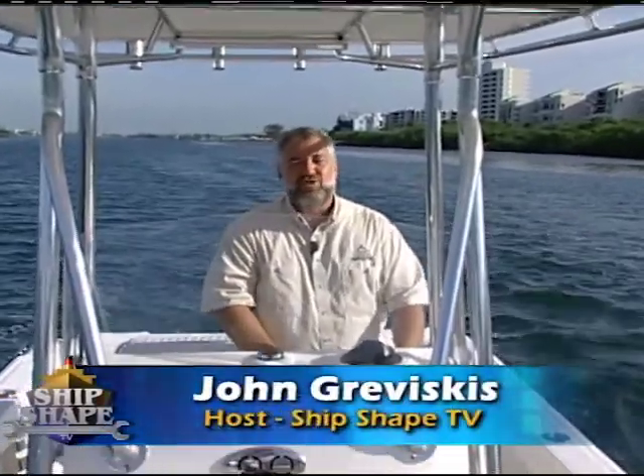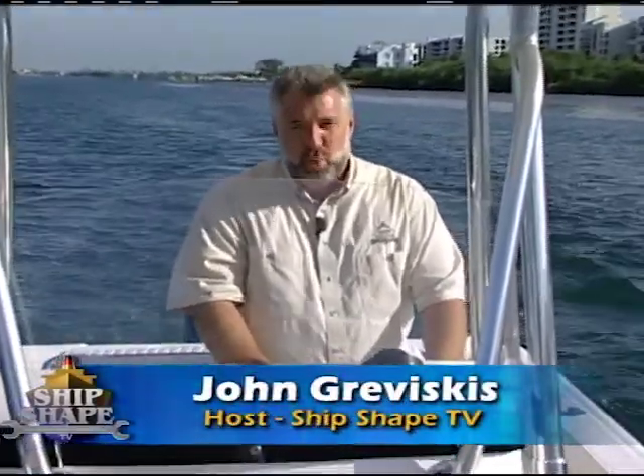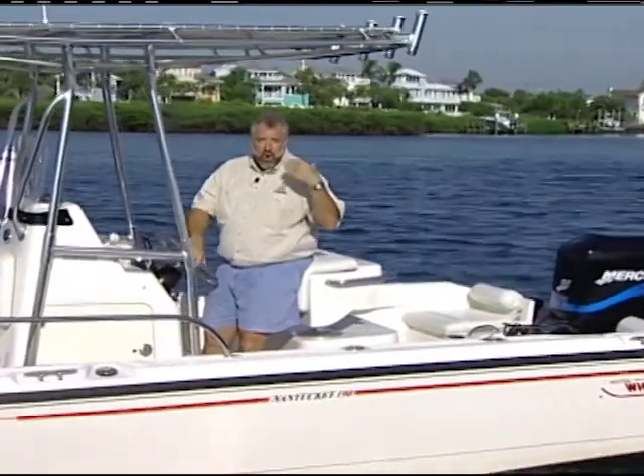Well, good deal, you made it. Hi, I'm John Graviscus. It's great to have you back aboard the boat with us again. And what I want to talk with you first on is a recent vehicle that we just purchased for our production department.